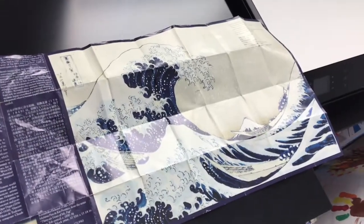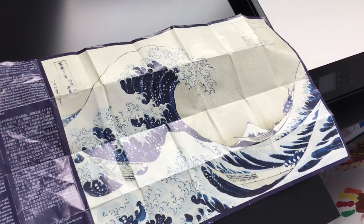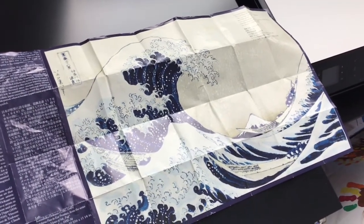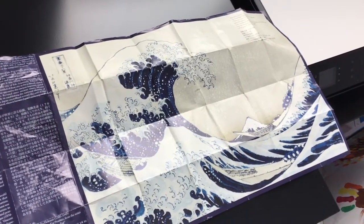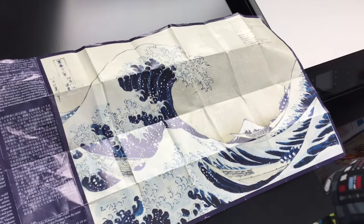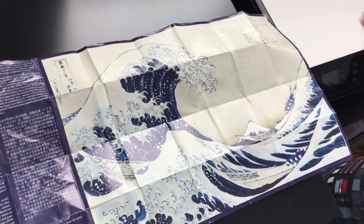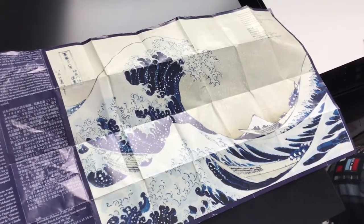Hello class, I wanted to show you something you can do when it comes to transferring a picture to your drawing paper. I have this little poster that I like a lot — The Great Wave of Kanagawa by Hokusai — and I want to transfer this to another paper.